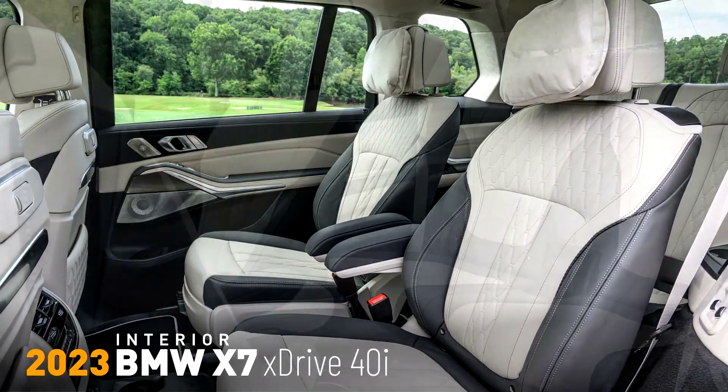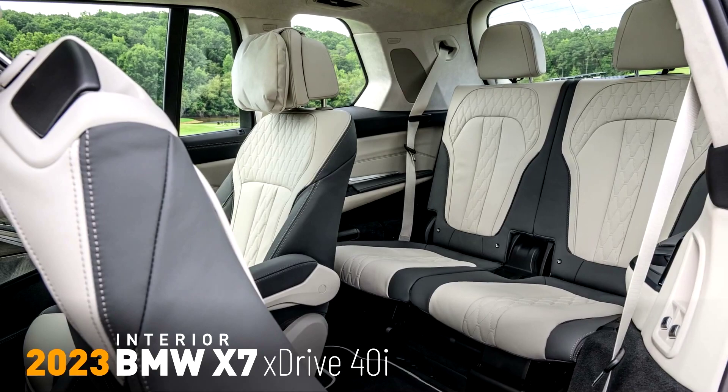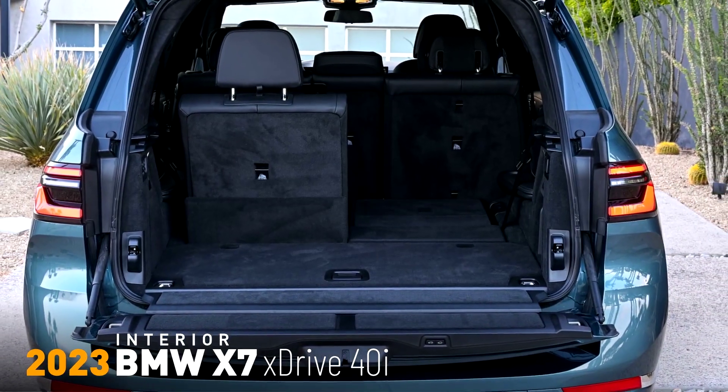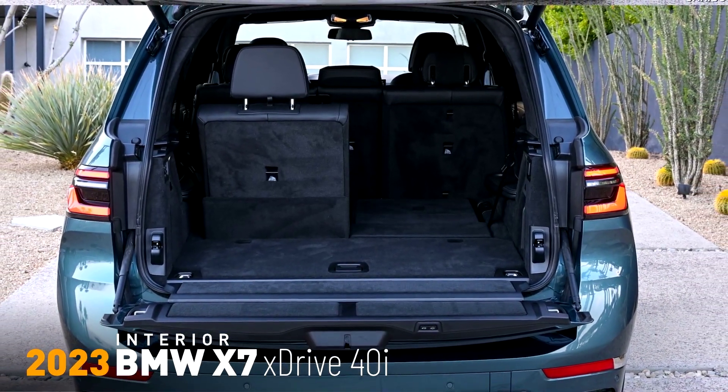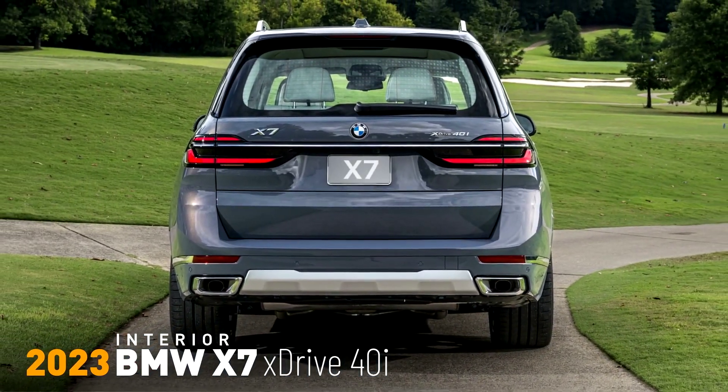Extended Merino leather is standard on the X7 M60i and optional on the X7 xDrive40i. On both models, the optional BMW Individual full Merino leather upholstery can be ordered in black, ivory white, tartufo, and for the first time, ivory white with atlas gray — a two-tone option that shows off the exclusive geometry of the interior surfaces particularly effectively.